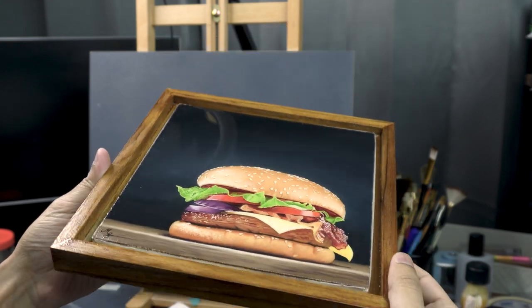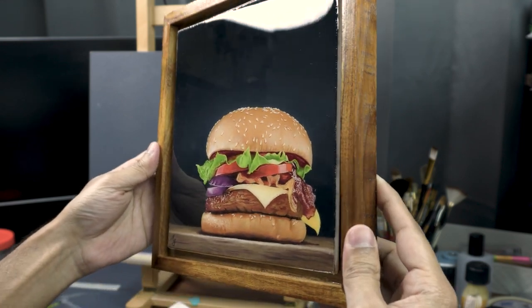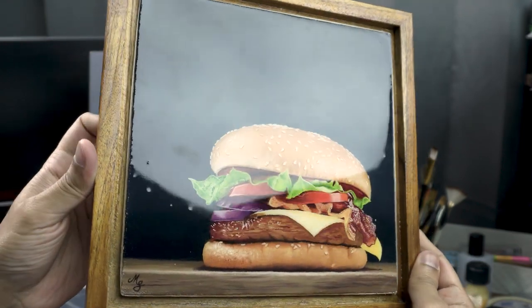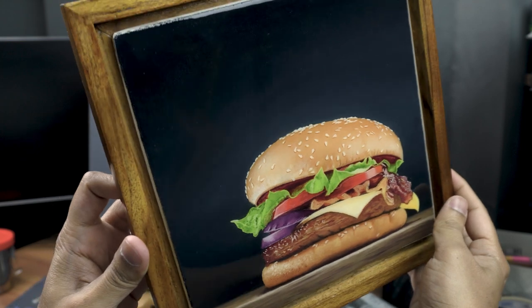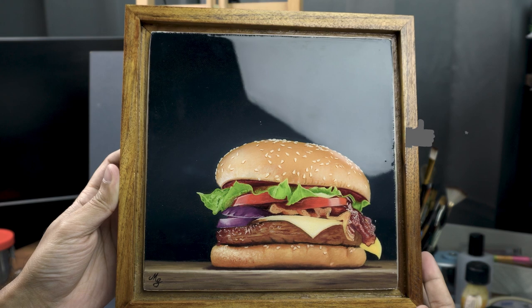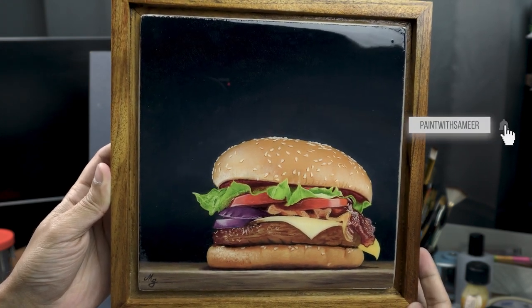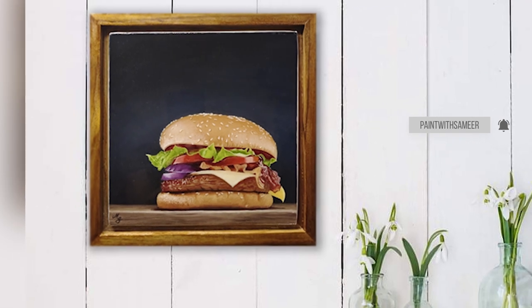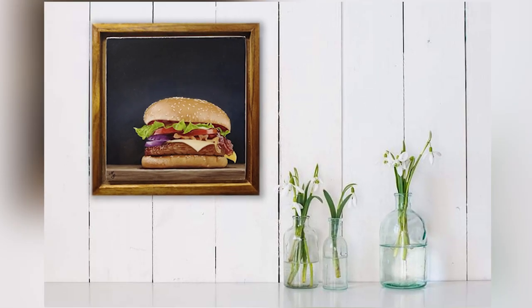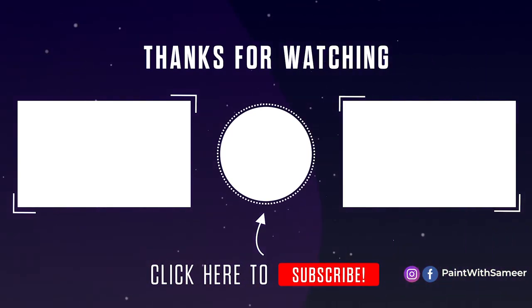Please let me know in the comments if you'd like to see how I made this teak wood frame — this is also known as a floating frame. Also let me know if you like epoxy resin better than varnish on your paintings. Click the like button and subscribe to the channel if you liked the video. Thank you so much for watching, see you in the next one.